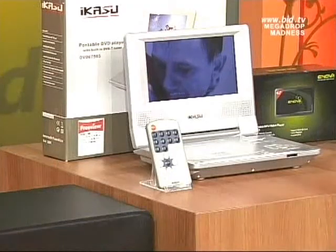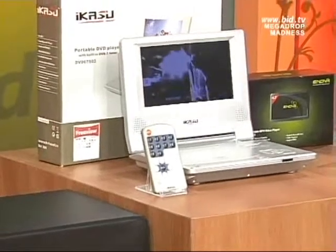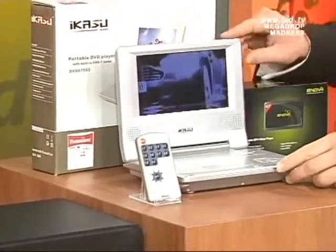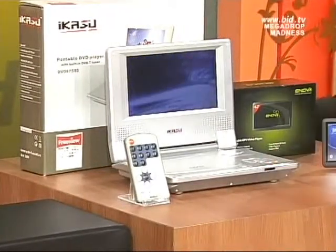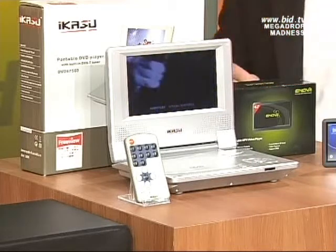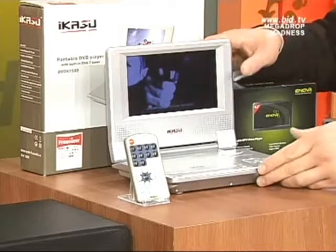This here is my DVD player — it's a portable DVD player, with a bit of Daniel Craig on the front, because he's playing some of the James Bond DVD set that we've got coming up later on with Mr. Mark Rice. Now the screen you see here is a lovely, lovely screen, which is a 7-incher, measured from corner to corner, and is in widescreen too.